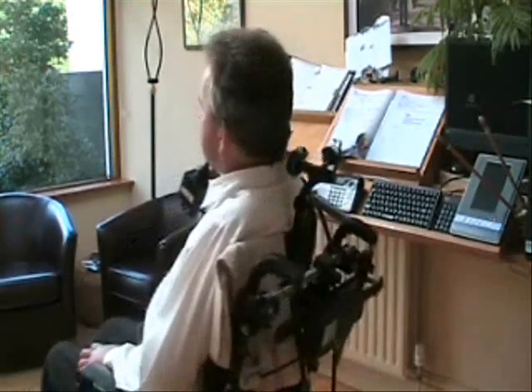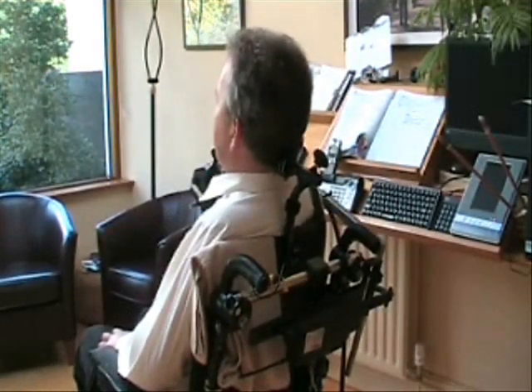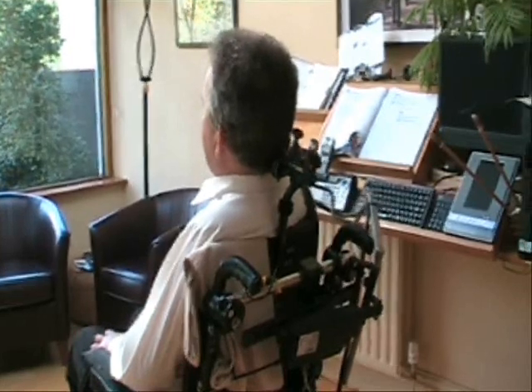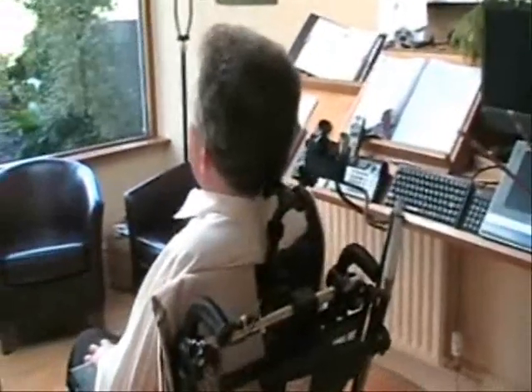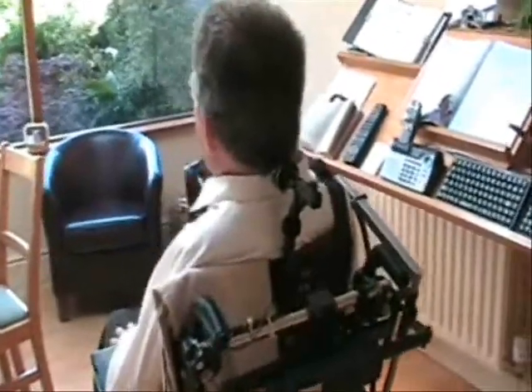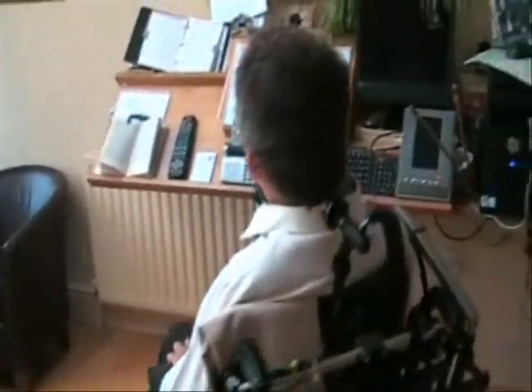Because I needed the switch to be neat, I needed it to be out of the way. So that was when we came up with the switch at the back, which I just lean back, touch it, and then lean back again. And then the switch operates the arm.